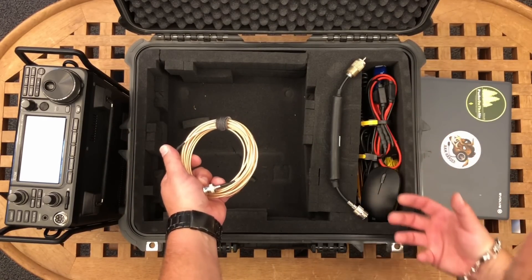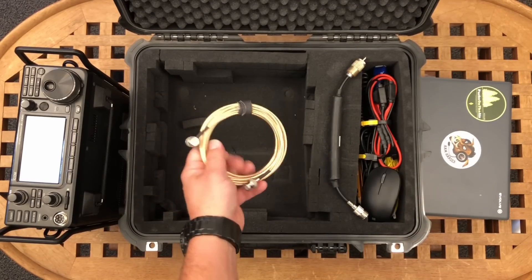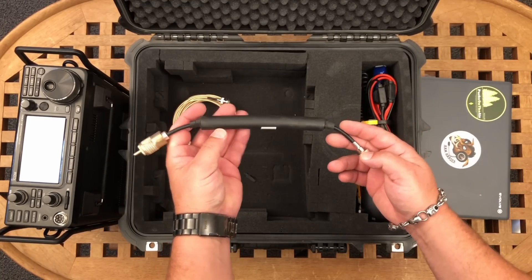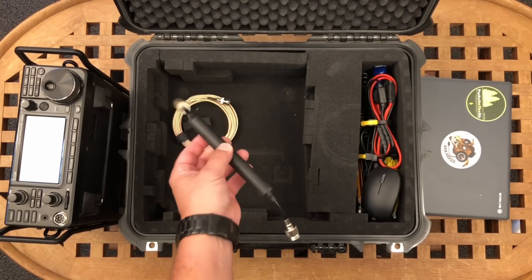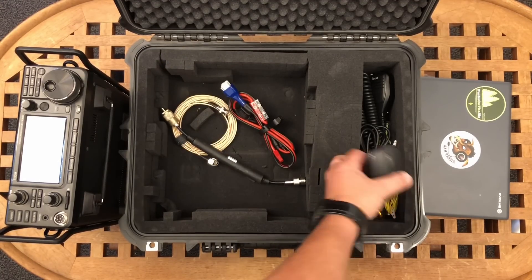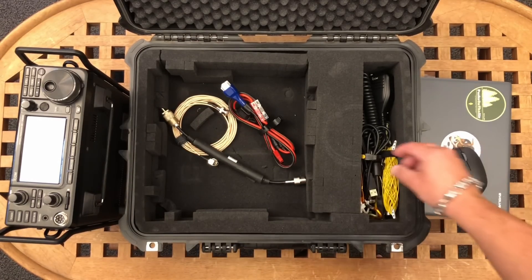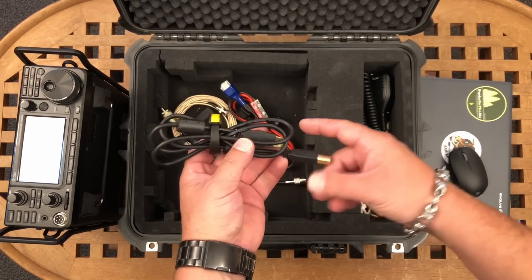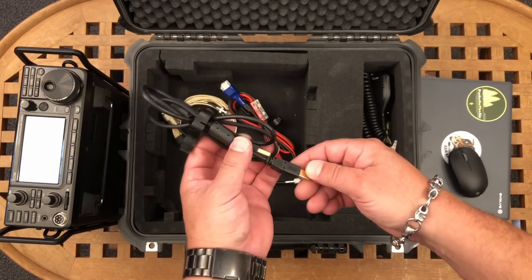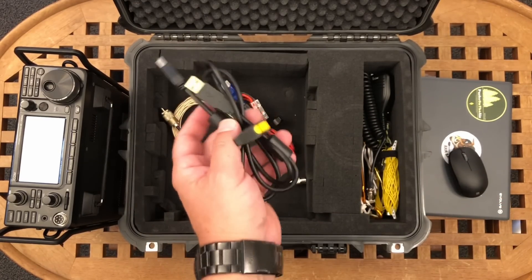The RG316 isn't the best coax but you can run 100 watts no problem. I've got an RF choke I picked up at HRO in Denver - a used one. Here's the power cable, a little Bluetooth mouse for the computer which works nicely, and a USB cable - this is the Tripp Lite one. I've got a video coming out on these - they're really nice USB cables with ferrite gold plating so you don't get any RFI.